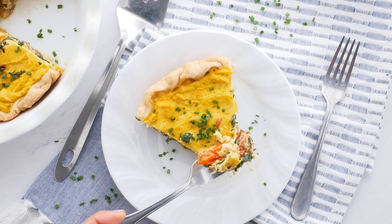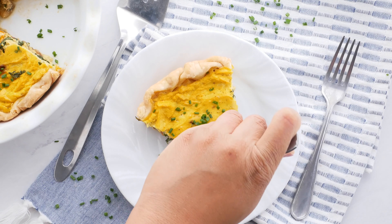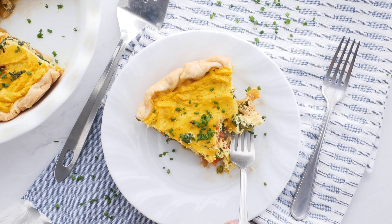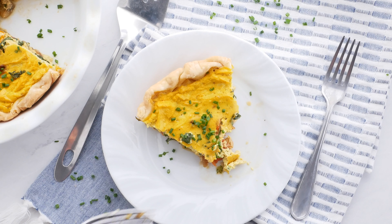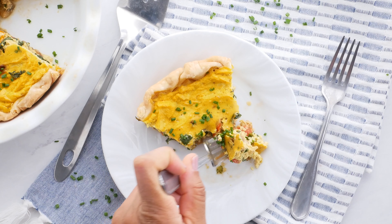I'm gonna let you watch this beautiful montage of cutting into the quiche and eating it. A key tip: make sure that you press your tofu first — that's gonna get rid of all the liquid it comes in and all the liquid it has absorbed, so that it can absorb all of the extra seasonings and liquids you added.